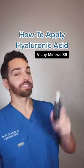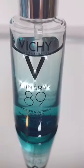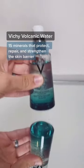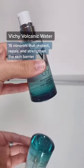Apply hyaluronic acid like a dermatologist, featuring the legendary Vichy Mineral 89. This product contains only 11 ingredients, including Vichy volcanic water, making it amazing for sensitive skin.